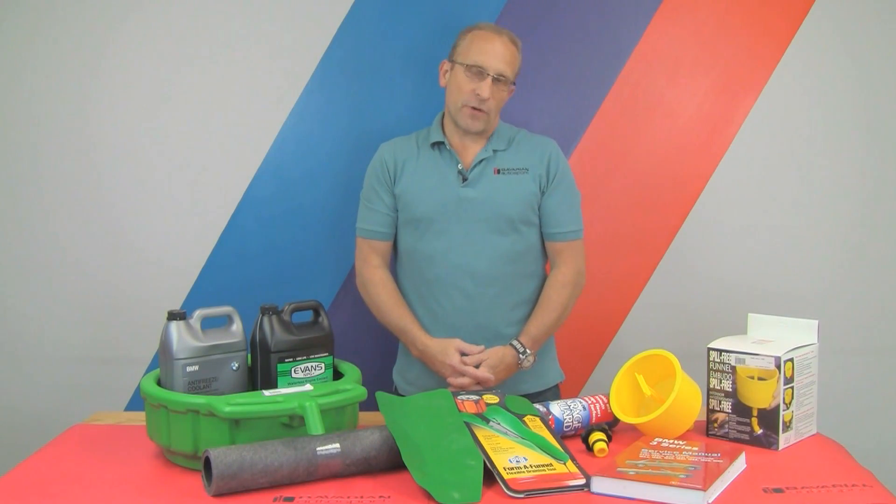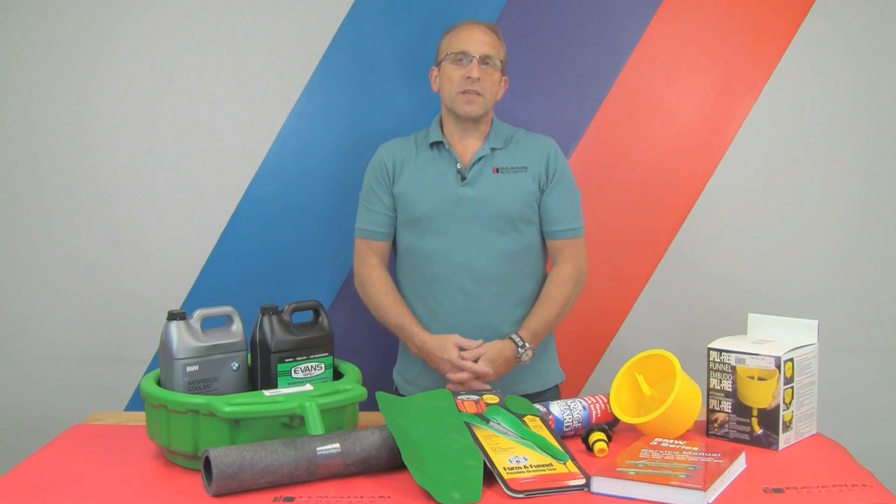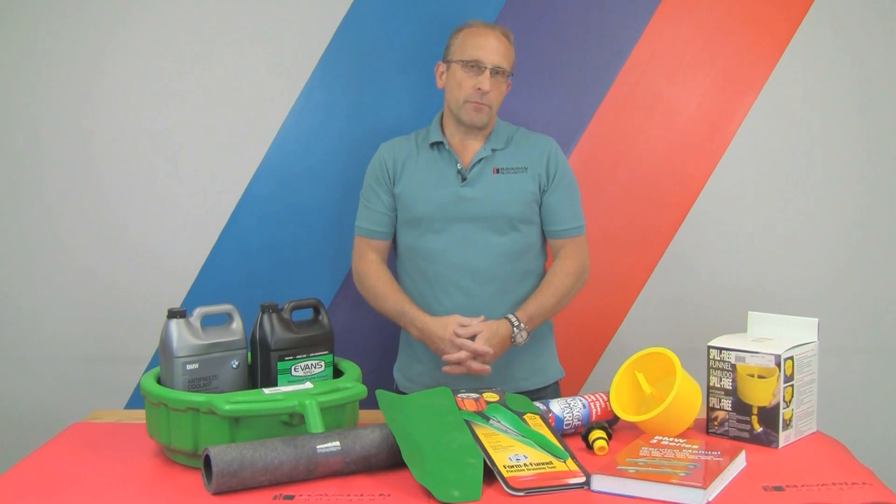Hi, Otto here for Bavarian Autosport. In today's video we're going to show you how easy it is to do a coolant flush on a typical BMW or Mini.